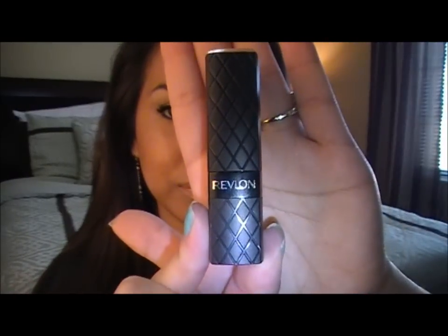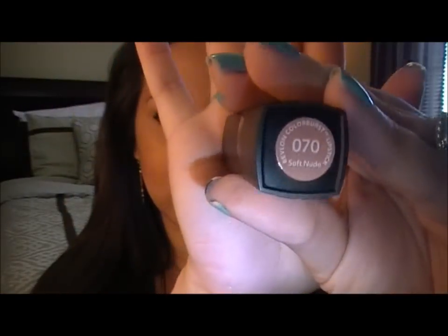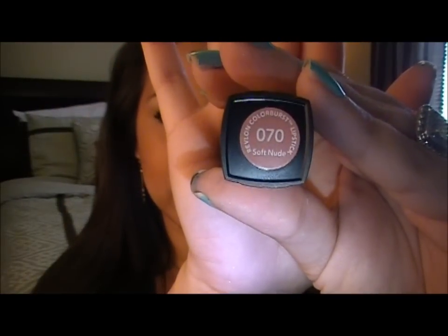Hey guys, so today I'm going to be doing this tutorial with my nude lips like this. The color that I used today was from Revlon in this really nice packaging. The color looks like that — it's called Soft Nude, 70 Soft Nude. And the finished result looks like this. Nice natural color.